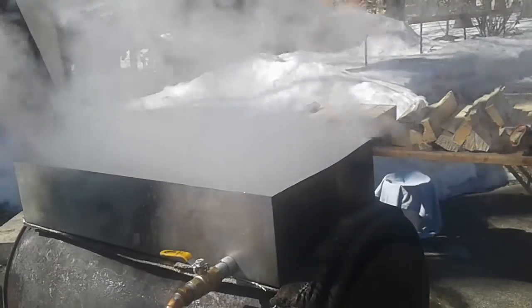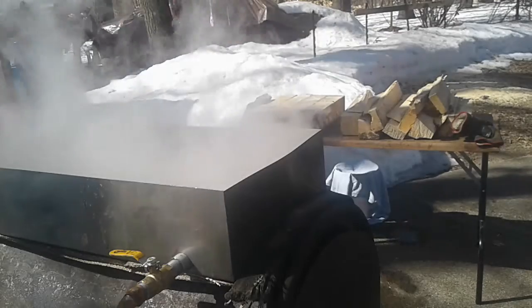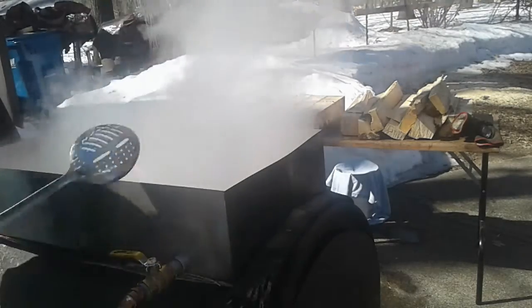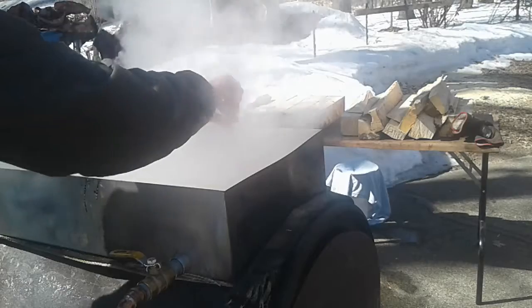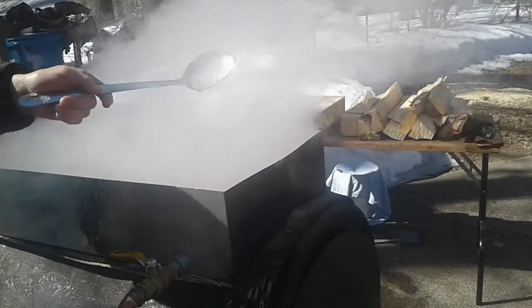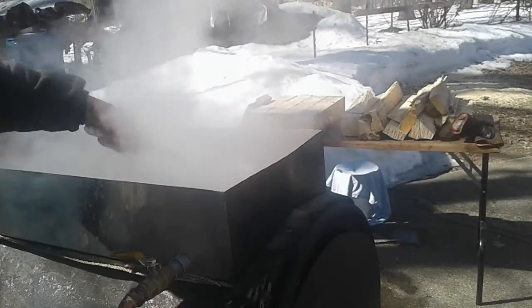Getting to be crunch time here. The bubbles are getting smaller and you don't want to walk away. Try not to add any more wood at this point. I'm going to skim off a little sludge — see what I'm getting off? A little bit of sludge. That also tells me how deep the syrup is in the pan.